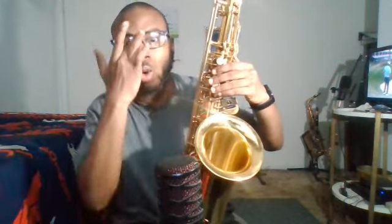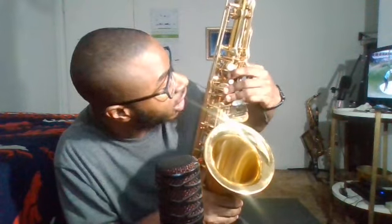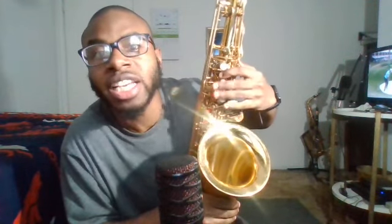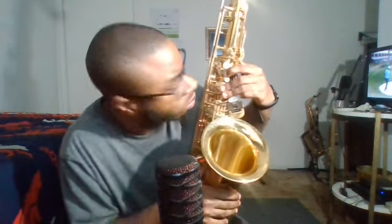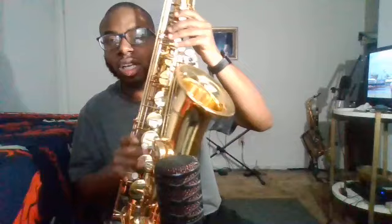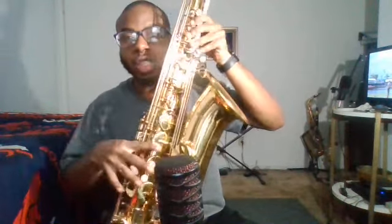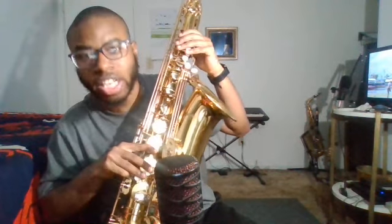There's a note right there — B, A, G. B, A, G. And with this key right there, one, two, three — there are three notes.